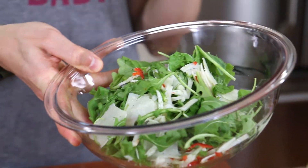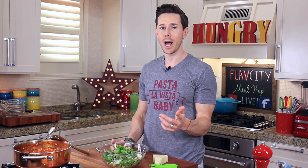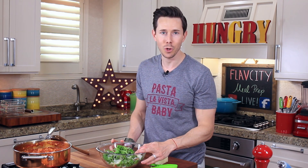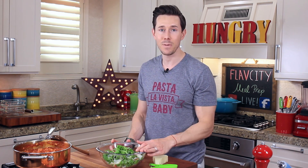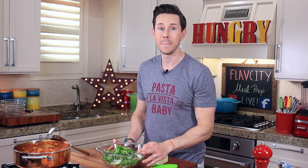I'm not going to dress this now — I'm going to keep it in the fridge as is. When the time comes to eat it, I'll dress it with a little bit of extra virgin olive oil, fresh lemon juice, salt and pepper, right before I eat it. Because if you dress it ahead of time, the salad will wilt big time.